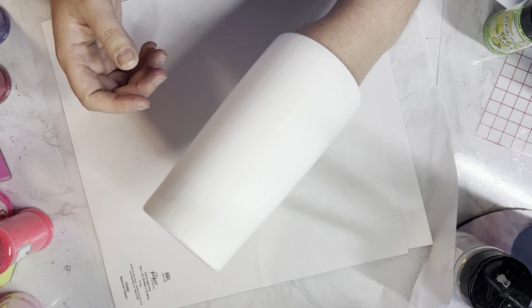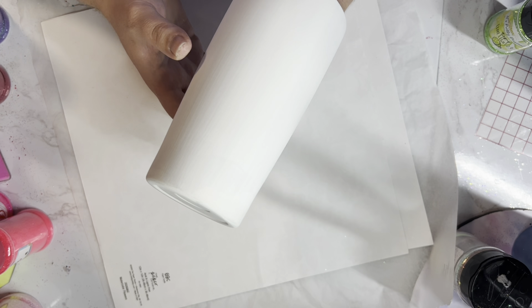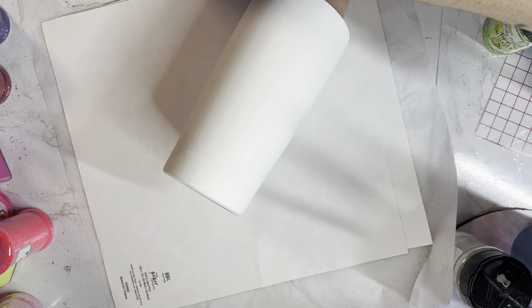So here's my tumbler after the second coat of Universal White. As you can see it's a nice and even coat and now it's time to glitter.